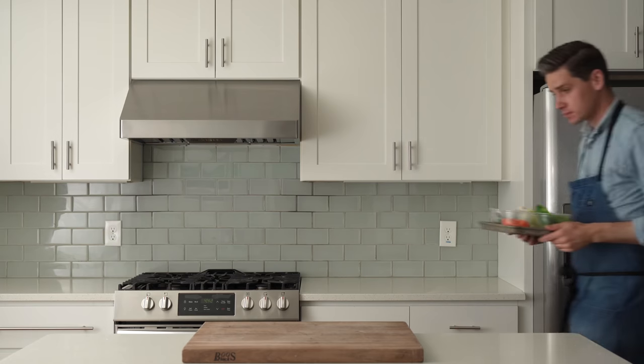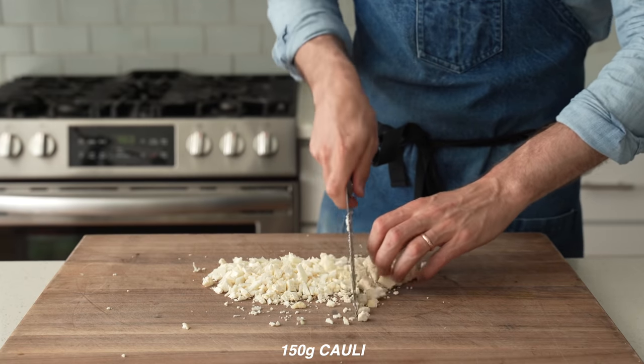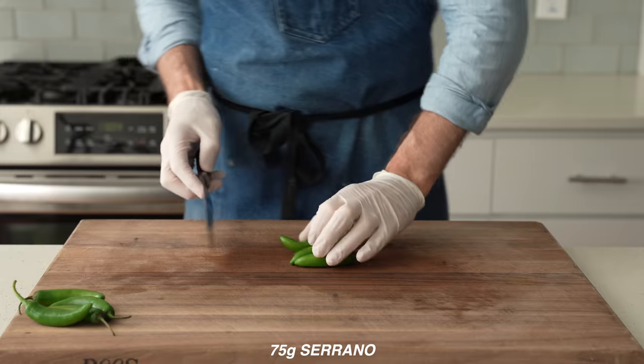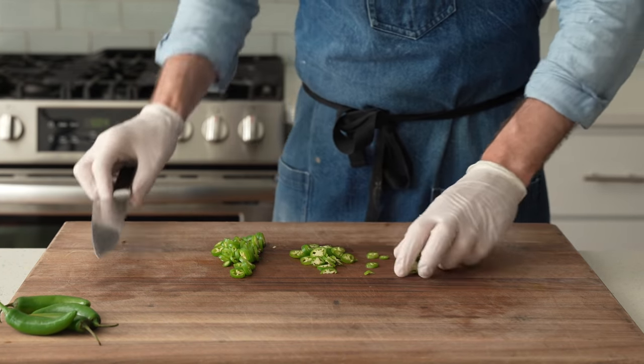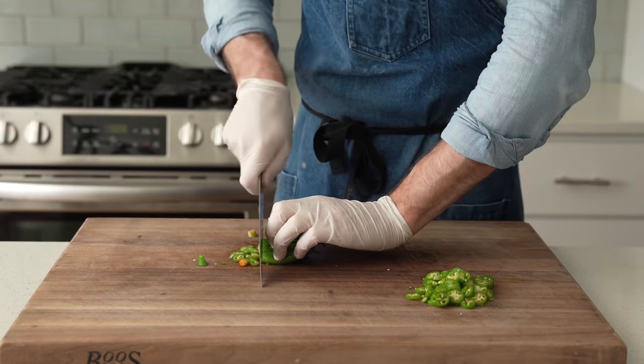To get started, I need to make the spicy oily pickled vegetable known as giardiniera. For that, I've got cauliflower, celery, green bell peppers, serrano chilies, and baby carrots. I'm gonna throw a small dice into all five of these veggies. I've got 150 grams of each of them, with the exception of the serranos — just 75 grams of those. Beware, these are really spicy. Feel free to use less or use jalapeños in their place, which are less spicy. Use gloves to keep the heat off your hands.